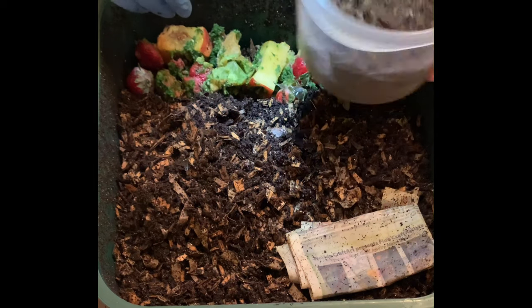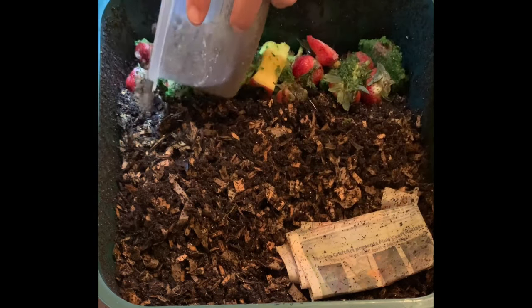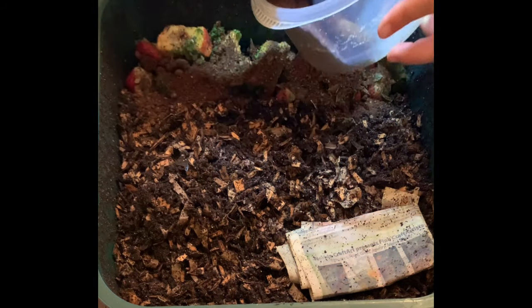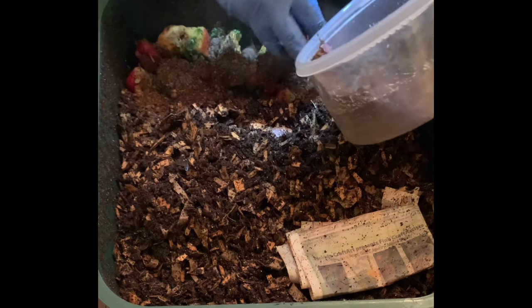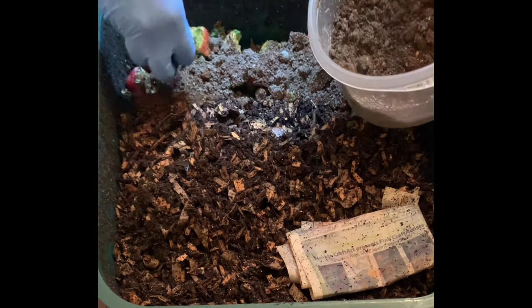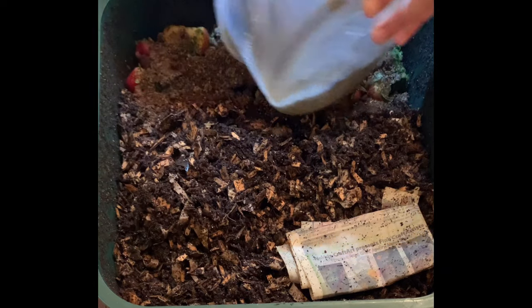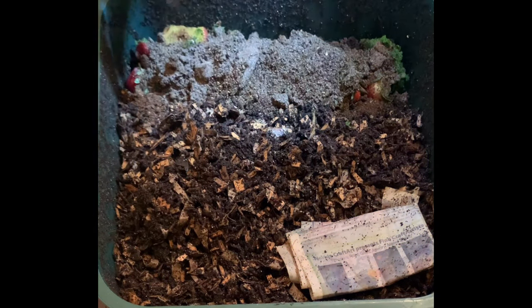We save our coffee and tea for them as well. Just kind of cover it up. Looks like some mold got to this one, but I'm just going to give it all to them.